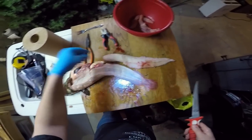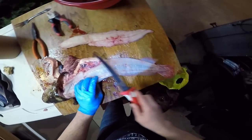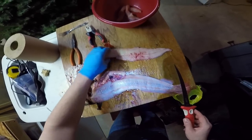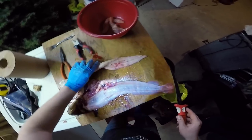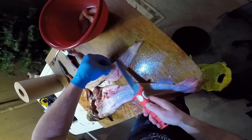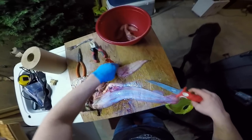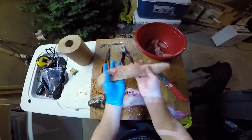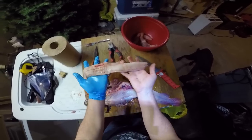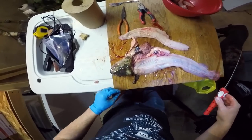There is your burbot fillet. Like I said, I'm not the greatest on these, haven't done too many, so I missed a little bit of meat there but not too bad. Cut his dorsal fin off here and that is your completely boneless burbot fillet. Same thing on the other side, just as easy as that.